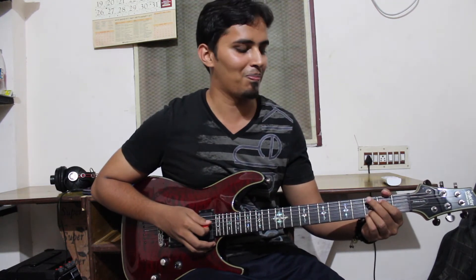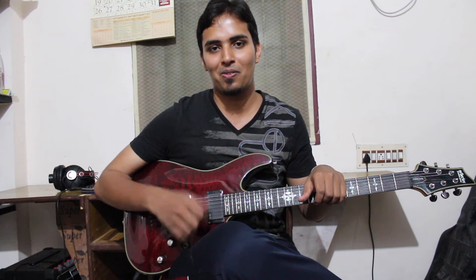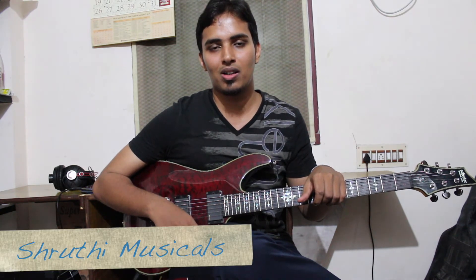Hey there fellas! Welcome to Ashok Janadanan's guitar channel. Before we move to our lesson today, I'll talk a little bit about myself. My name is Ashok Janadanan and I'm working in Shruti Musicals.